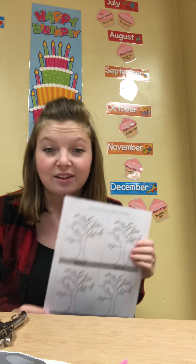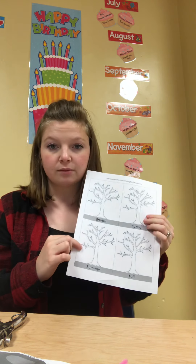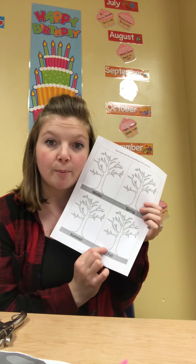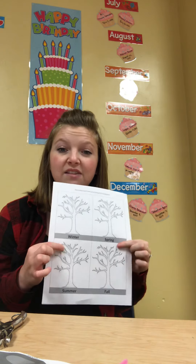But then in the spring, what color are our leaves? Right now when you go outside, what color are our leaves? They're green because they're brand new and they're so beautiful. And what about summer? Green too, right? And then what about fall? Fall is when our leaves start changing colors. Some of them are yellow, some of them are brown, some of them are red. You can choose whatever color you want. So I want you to draw leaves on your trees.